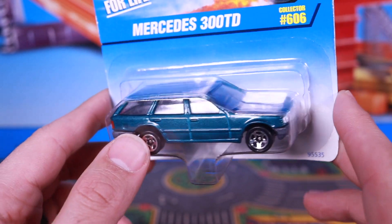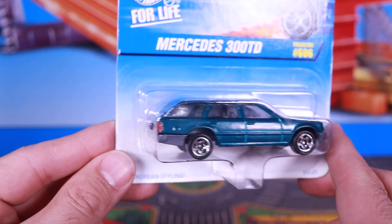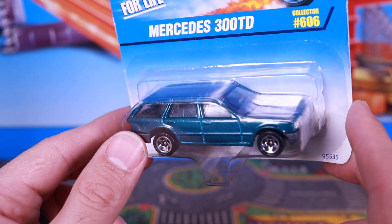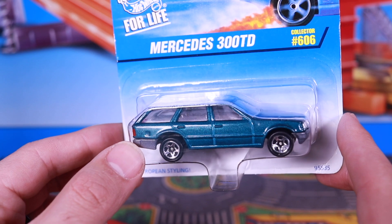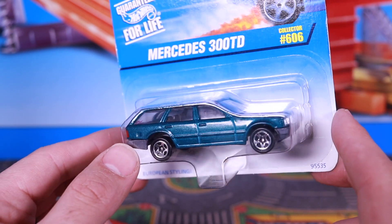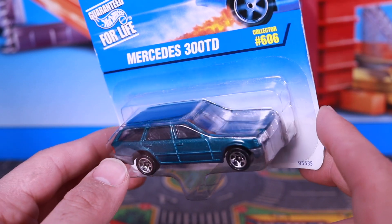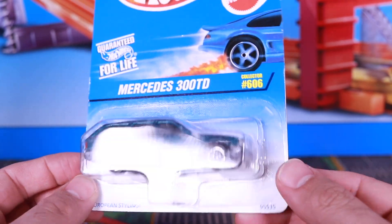It's a Mercedes wagon. You're probably wondering why I'm unboxing an older car like this. Well, the reason is because Hot Wheels regained their license from Mercedes, so to honor that, let's start collecting a lot of Hot Wheels Mercedes cars. To start it off, I've got the Mercedes 300 TD, and I've got a bunch of other ones that I'll be unboxing for you guys in the future as well.